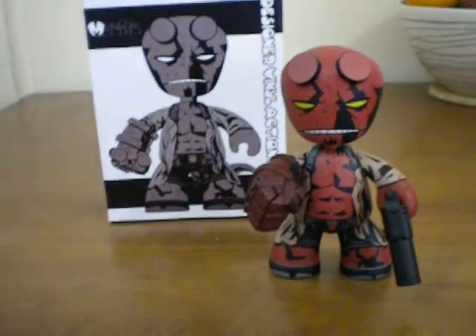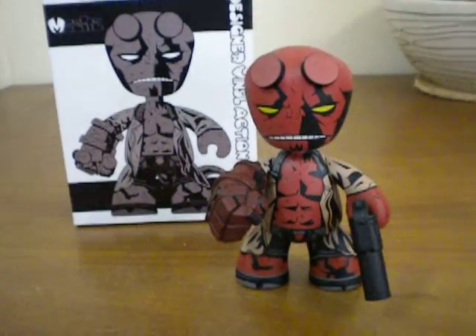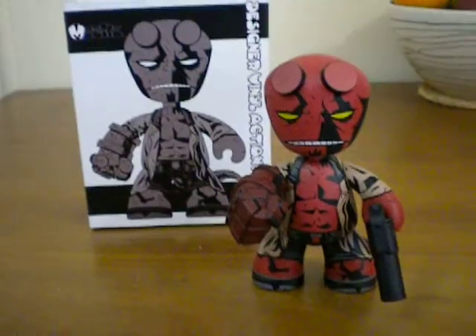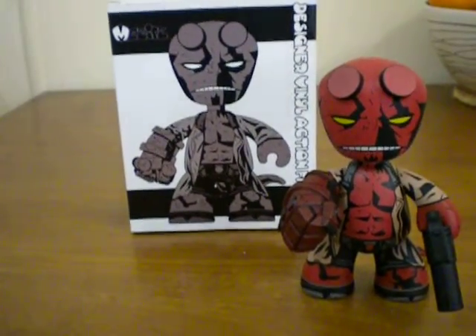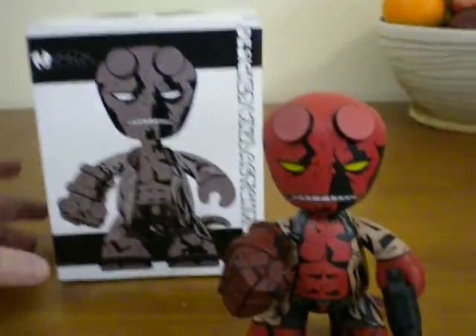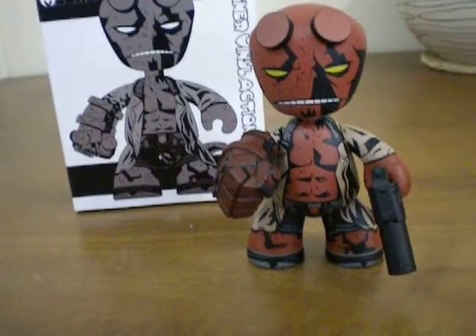As you can tell from my videos I'm a bit of a Mighty Mug collector and I would love to have seen a Hellboy Mighty Mug, but unfortunately being a line that's not covered by Hasbro — the Hellboy comic series — we were never going to see that. So the lovely people at Mezzitz came up with the next best thing, and when I saw him I had to get him for the collection.